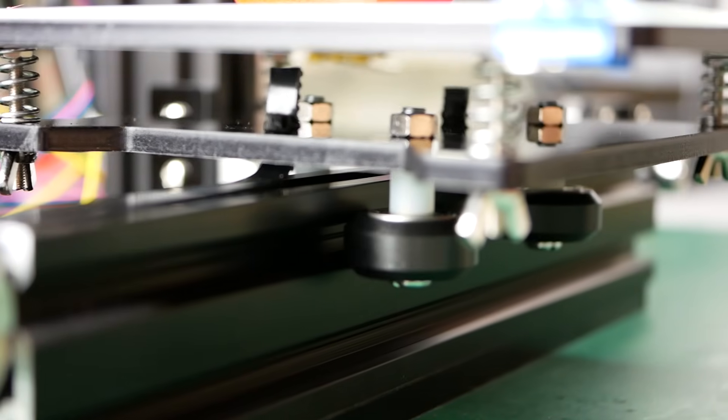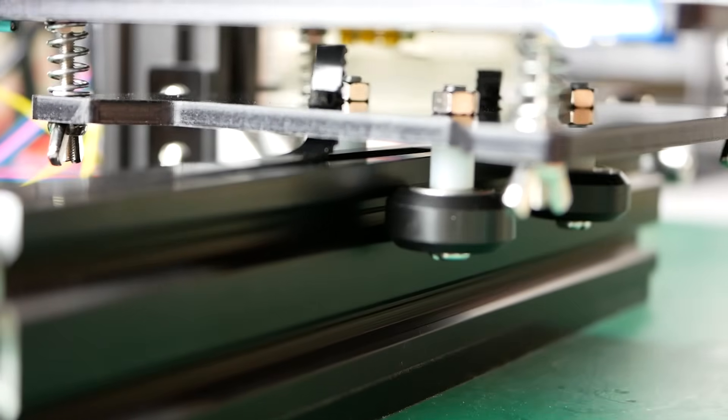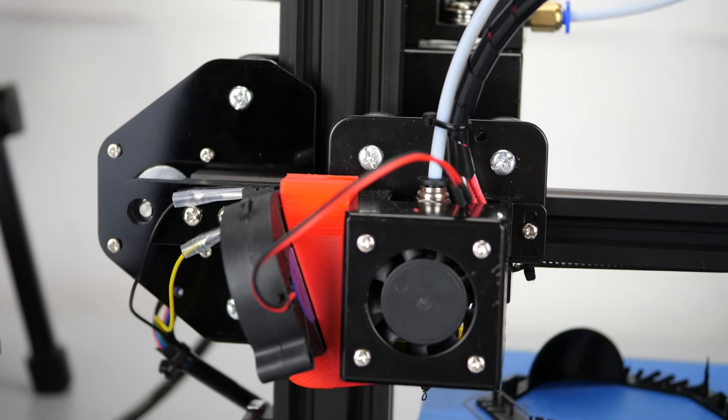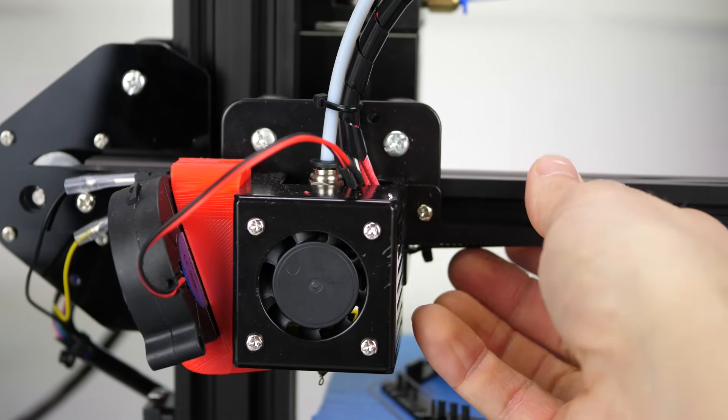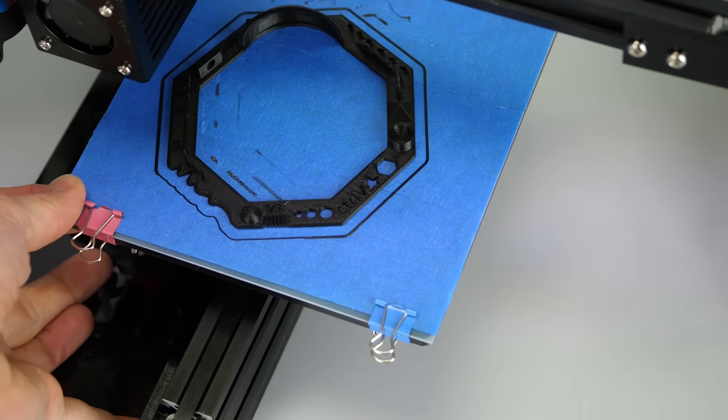The print frame is a combination of V-slot aluminum extrusions and laser cut acrylic parts, which would make it quite rigid if the rollers were not so hard to tighten. In order to remove most of the play, it's a good thing if you have somebody else to help you tighten the bolts. Though if you get everything tightened, it feels quite solid.